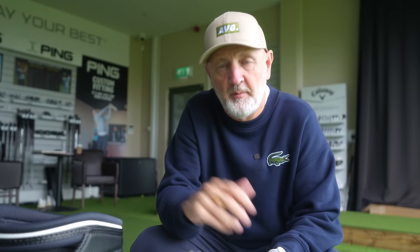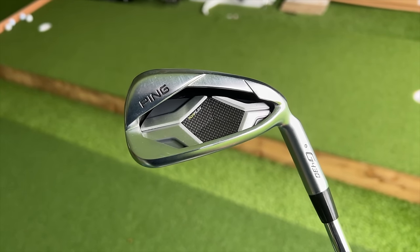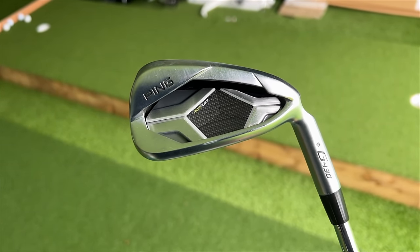Setting price aside for now - if you're going out and buying a new set of irons, the G430 is a possibility and the T350 is also a possibility. The first thing is I'm going to walk into my retailer and see two very different looking irons. What I'd like to know is which one you're drawn to in terms of shelf appeal. The G430 moved on from the 425 in a significant way in terms of looks.